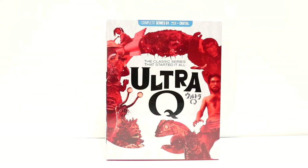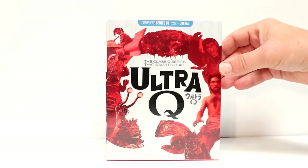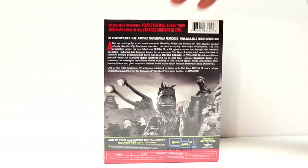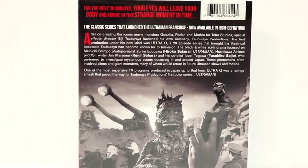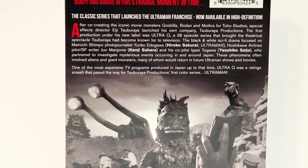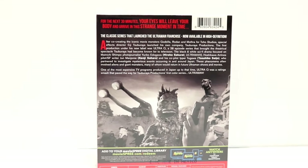This is the series that spawned a 50-plus year Ultraman global franchise, and this is the first in the series. I've never actually seen any of these before, so I'm definitely looking forward to checking these out. Here's the back of the box — if you'd like to check the description of this series, go ahead and pause and do so. It has some really nice looking artwork on the back of the box.